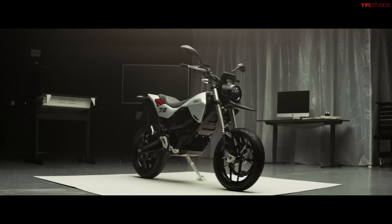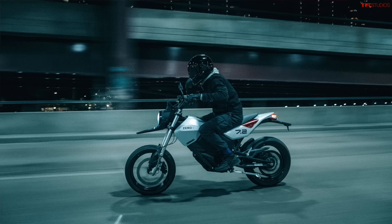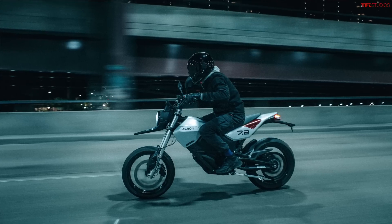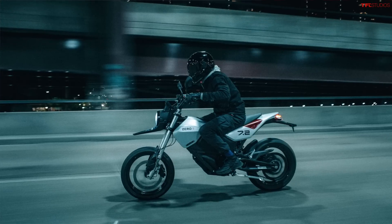In terms of range, you get 100 miles of claimed range in the city, 60 miles of range at 55 miles per hour, and 40 miles of range at 70 miles per hour. The standard charge time is 9.2 hours, which sounds like a lot, but if you're using this bike to commute during the day and let it charge overnight, that's totally doable. You can also buy a rapid charger that charges the bike up in 4.1 hours — that's an additional $600.